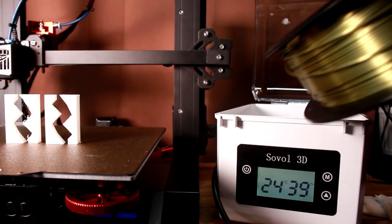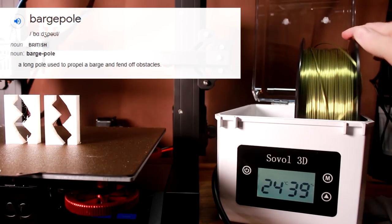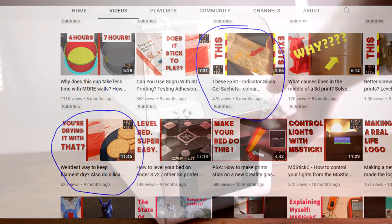I wasn't going to touch the idea of wet filament with a barge pole. In fact I've actually done videos about moisture before, but very few people have watched them. But to get to the point, here's some background.